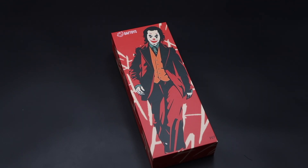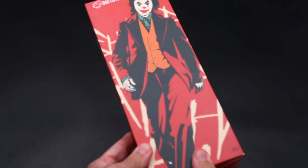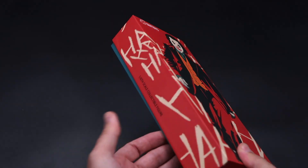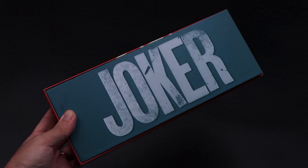Welcome back to my channel for another third-party review. Today we have the long-awaited set from Daft Toys — their set for the Joaquin Phoenix Joker. It's basically just a costume set without a head sculpt. Here is the package it comes with — a pretty small package since it's not a full figure. On the front we have a cartoon design of the Joker, with 'haha' lettering on the sides.